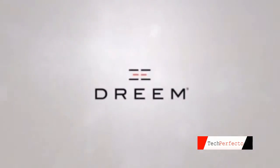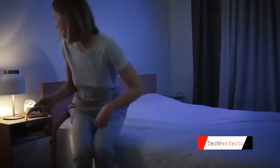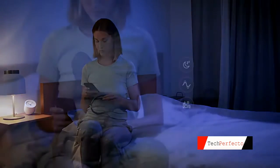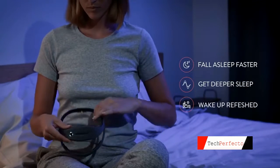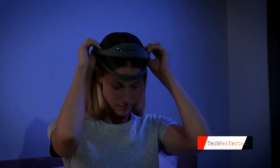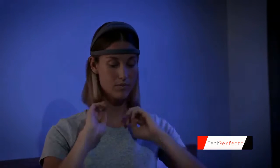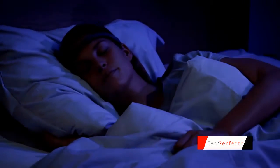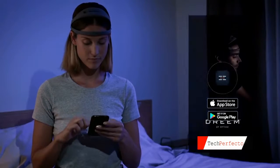Dream is a pioneering sleep solution. With unprecedented accuracy and efficacy, it helps you understand and improve your sleep at every stage. Dream will help you fall asleep faster, get deeper sleep, and wake up refreshed. It has been crafted to be more like apparel — soft and comfortable — intended to be worn night after night. It naturally adjusts to the shape of your head in every sleep position. Dream is supported by a companion app available on both iOS and Android.